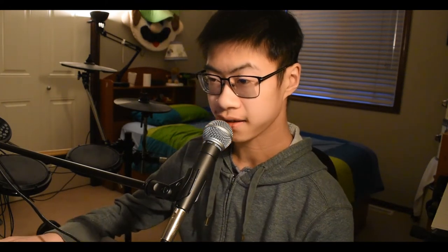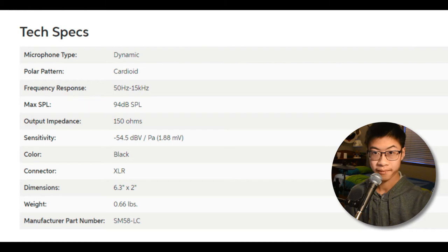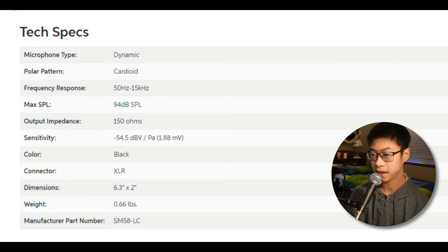This is a really popular microphone which goes around $99 on Sweetwater and Amazon. This microphone, the Shure PG48, is discontinued so you can't really buy this anymore. The specs on the SM58 are that it's a dynamic microphone with a cardioid polar pattern, a frequency response of 50 Hz to 15 kHz, a max SPL of 94 dB, an output impedance of 150 ohms, a sensitivity of minus 45 dB, and it connects via XLR.